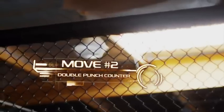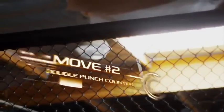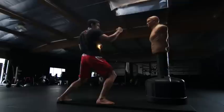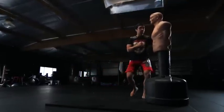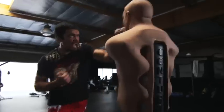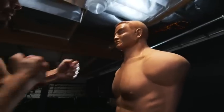My second move is the double punch counter. I must strike fast before the opening closes. The combo is karate style. The punch starts at the hips. There is an explosion of energy.